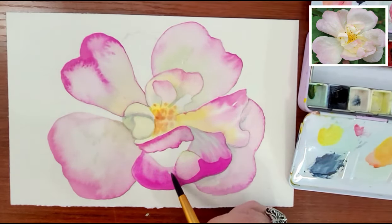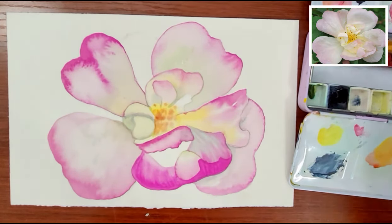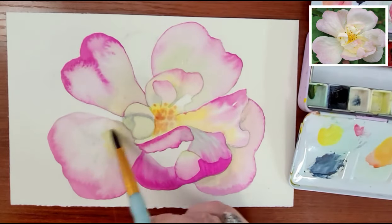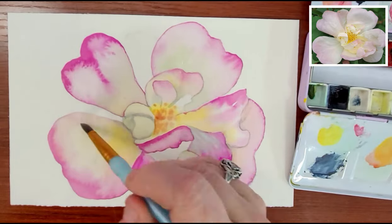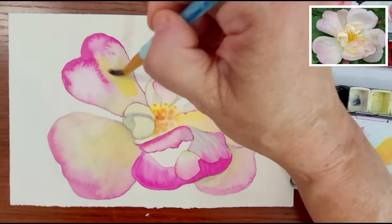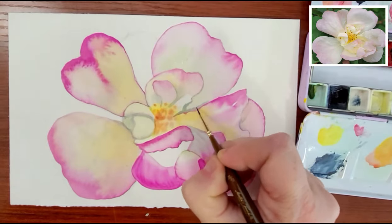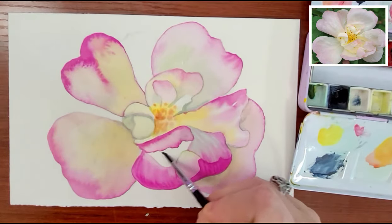My paper is drying pretty quickly, considering it's roughly 75 degrees here today. Even in the winter my paper dries really fast, so I can move from one petal to the next without any real problems. If you need your paper to dry faster, consider buying a heat gun. I have one linked in the description box below, and it's very reasonably priced — it just helps to speed up the process.